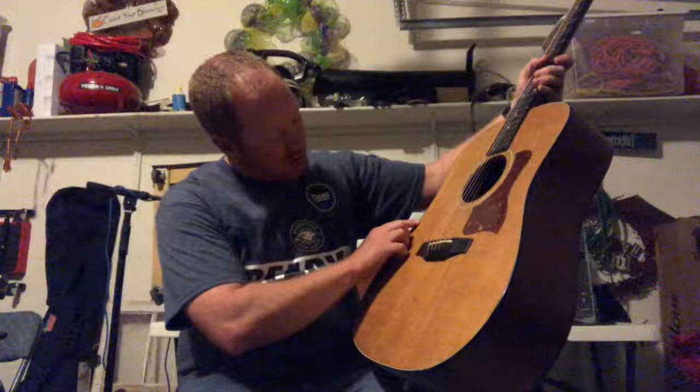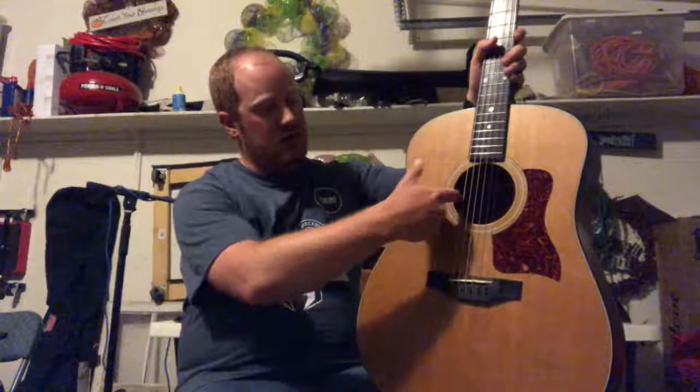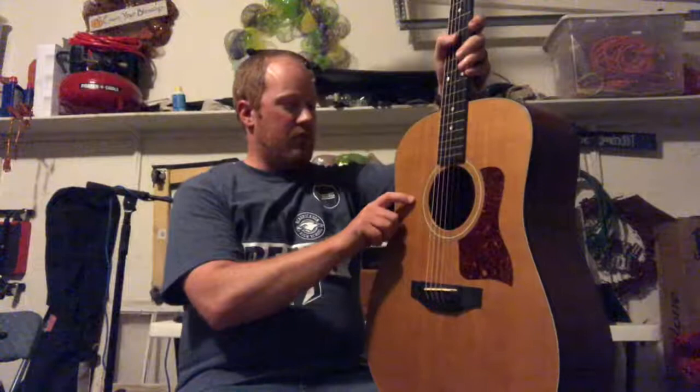The crack listed in the ad is right here — it looks to be about maybe a little less than six inches long. It's not cleated or anything, but it's on the side here. You can't feel it underneath; it's just barely in the top. And there's a little crack in the binding here, but everything's structural.